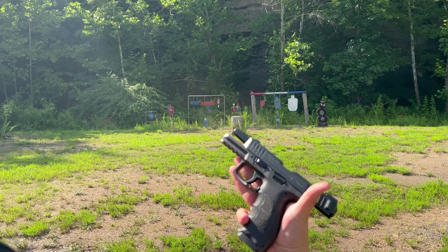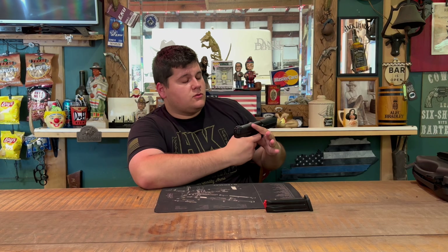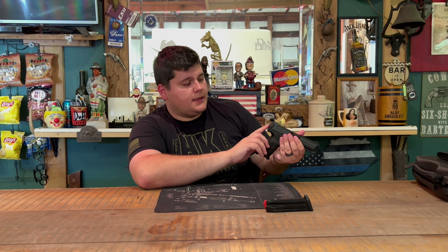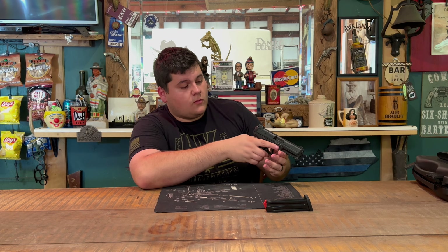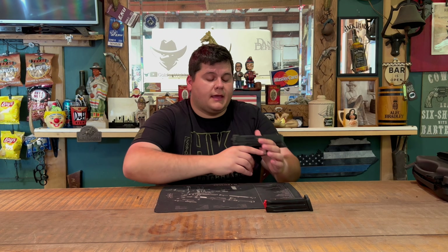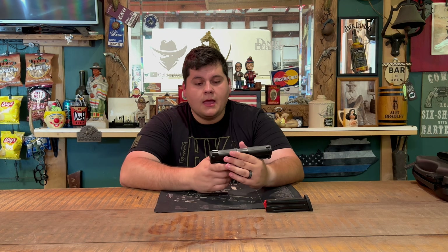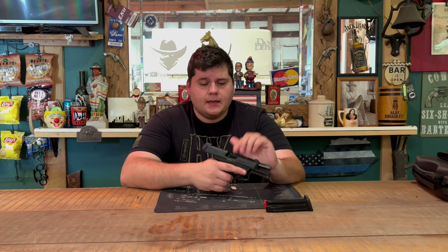This firearm also has a chamber indicator on the rear end — when a round is chambered, a red dot pops up indicating the gun is ready to fire. So if you see that, the gun can go off when you pull the trigger. This gun does not have a manual safety on it.